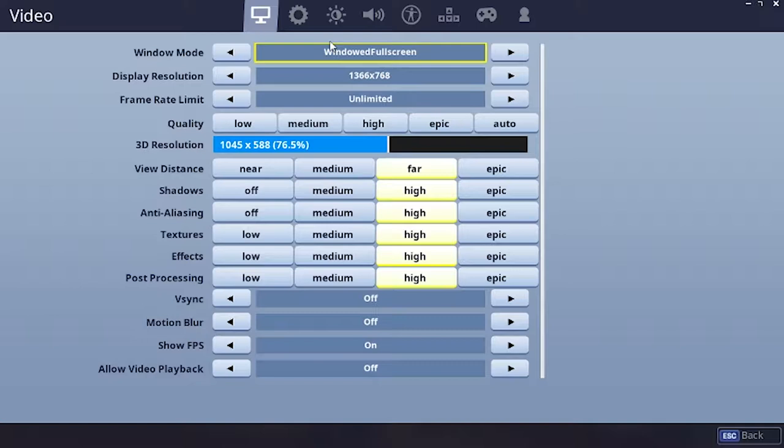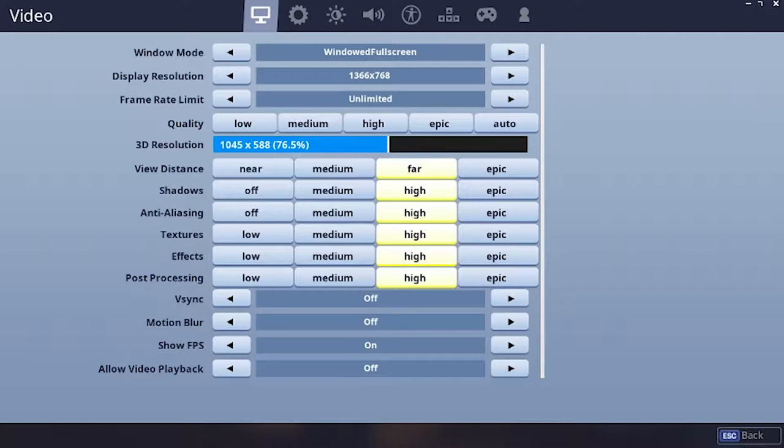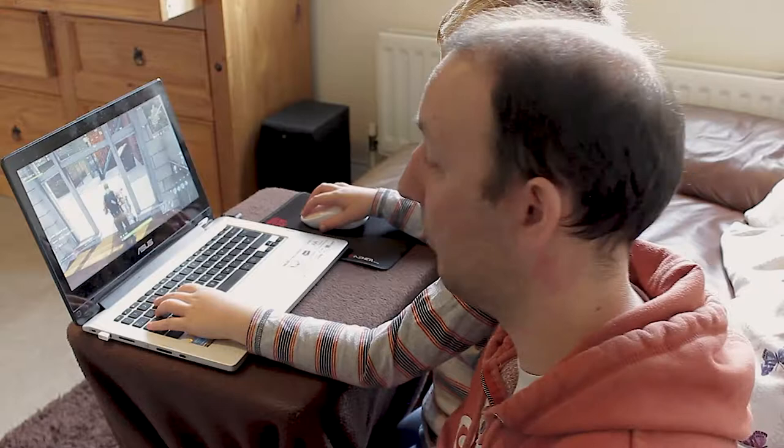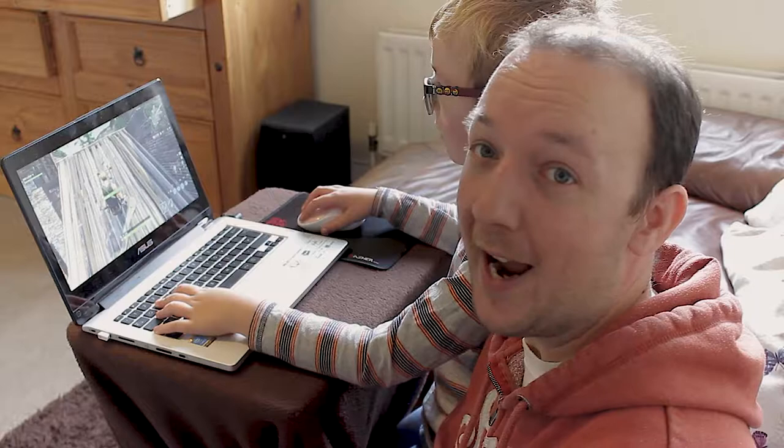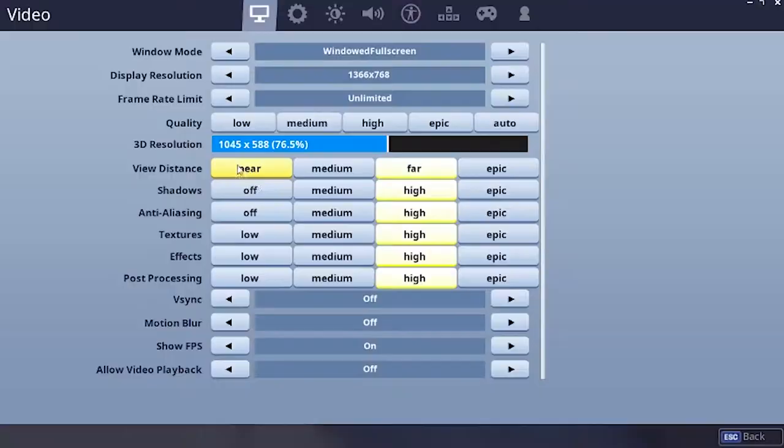If you can go to the menu, Will. As you can see, we've got it on windowed full screen mode because we are screen capturing. Resolution is 1366x768 — that is the maximum this screen will do on this laptop. Unlimited frame rate, so you can get all the fps. View distance is fast, shadows high, anti-aliasing high, textures high, effects high, and post-processing high. We could lower some of these, which we are going to do in a second. Vsync off, motion blur off, recording turned off.